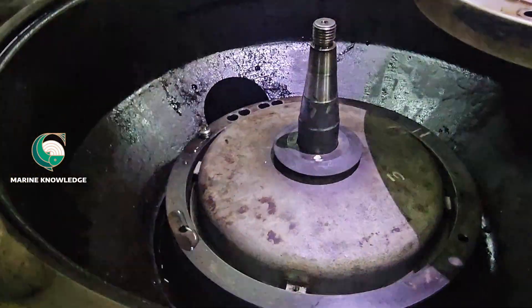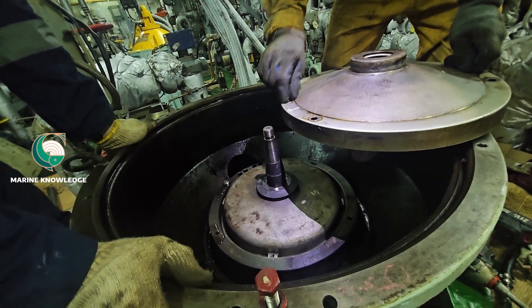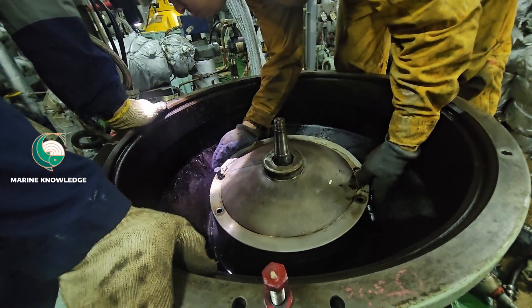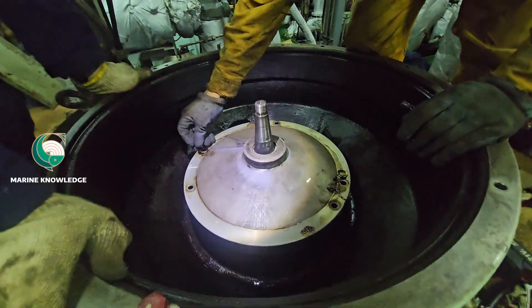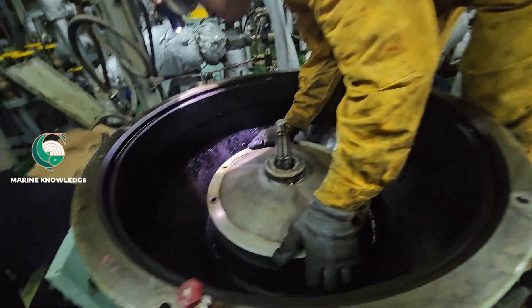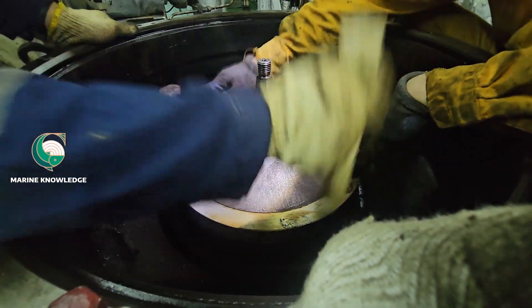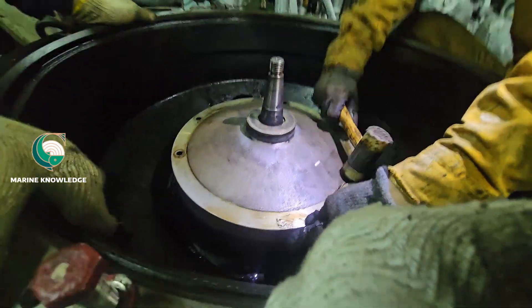Next comes the operating water cover — this is the one we cleaned. Check the O-ring and fit it directly on top of the deflector ring; the water plug will connect with the operating water cover. The main things to check in this operating water cover are: the labyrinth seal, the water channel, the O-ring space, and the O-ring of the water plug — these are the four things to keep in mind.